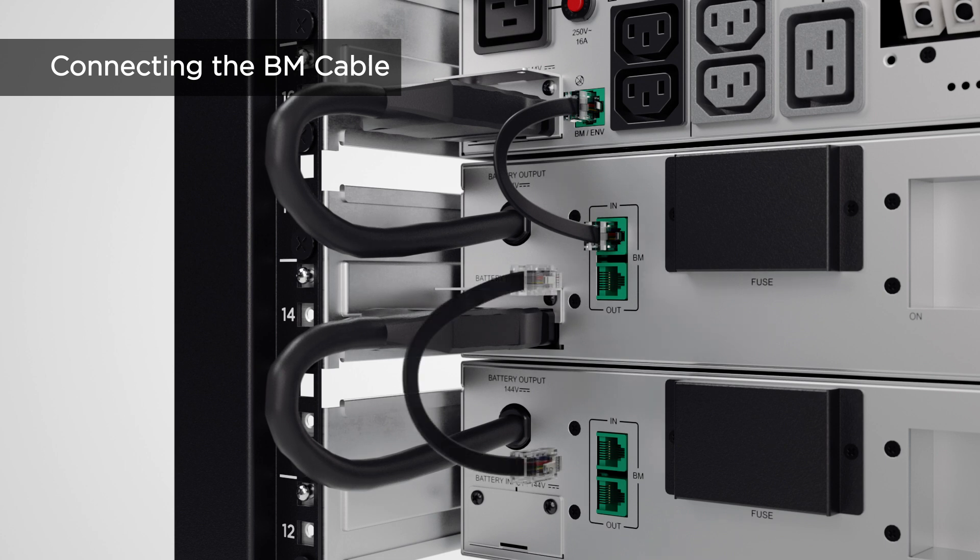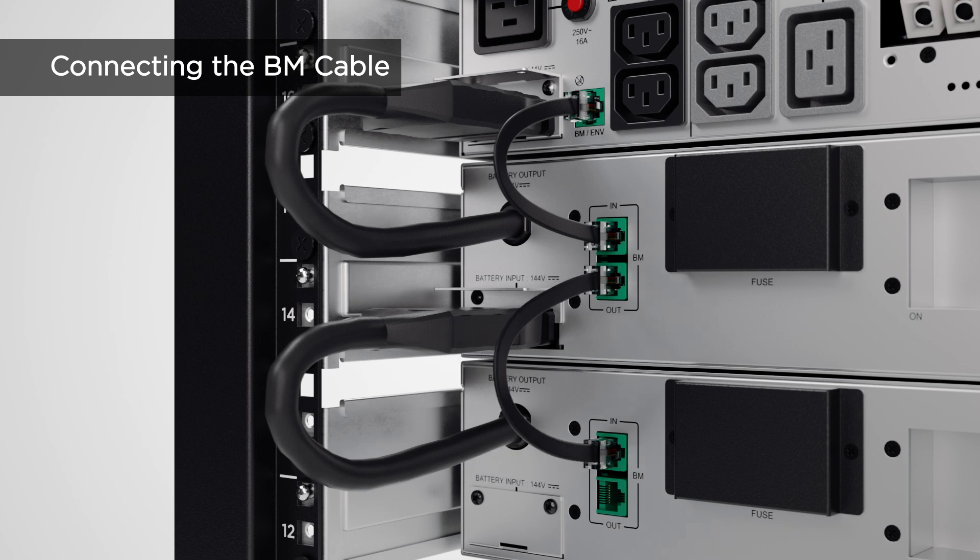Then use another BM cable to connect the BM port marked with 'out' of the first EBM to the BM port marked with 'in' of the next one. Repeat this procedure to connect all EBMs.